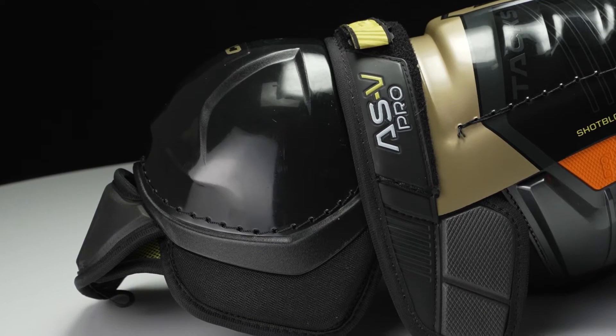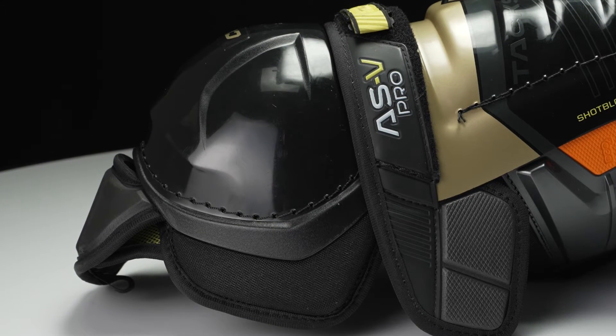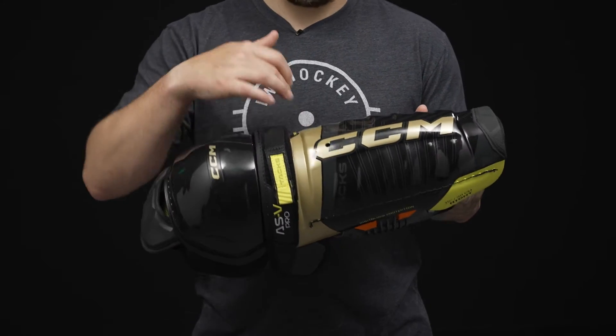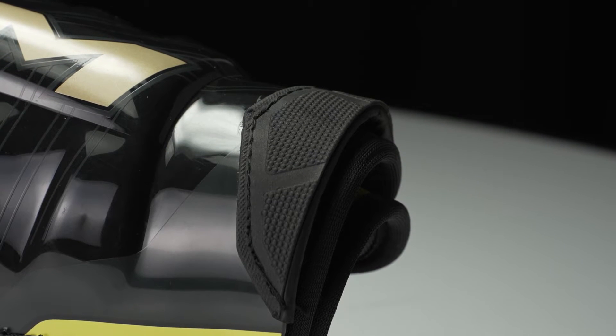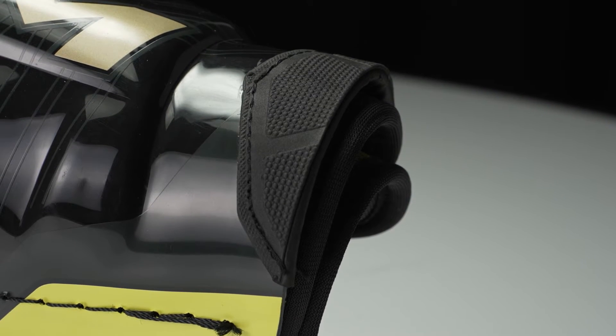Starting off on the exterior, we've got a two-piece construction with a hinge at the kneecap. We've got a tape groove down on the top of the shin guard — that's going to help your sock tape do its job and keep the sock secure to your shin guard. And then down low, we have an anti-abrasion patch. So if you wear your shin guard underneath your skate tongue, that's going to help reduce wear and tear.